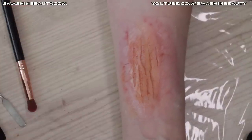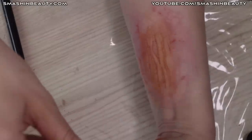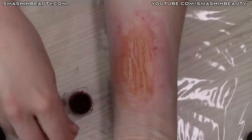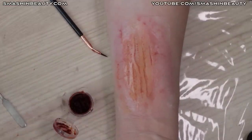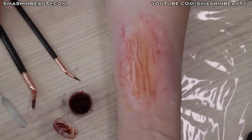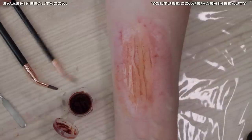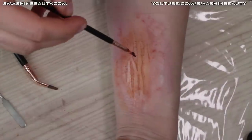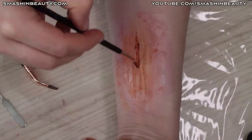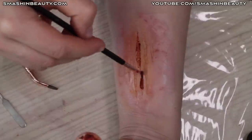The next step is to take the fake blood and use the FX 9 and FX 10 brushes — the FX 10 and FX 9 are the two small brushes — and apply the blood into the wound.